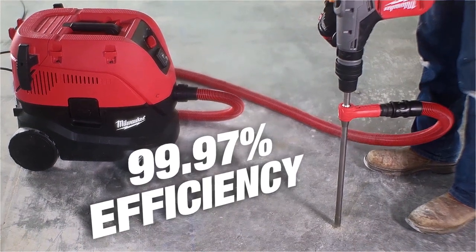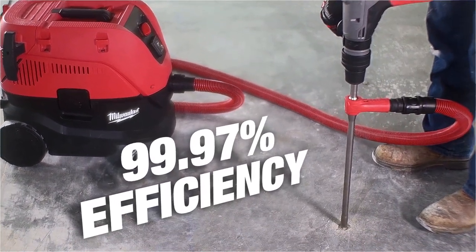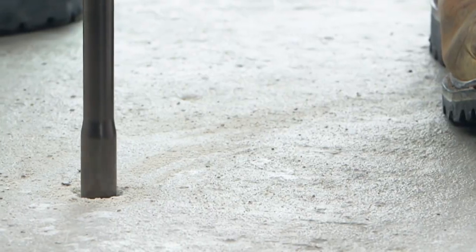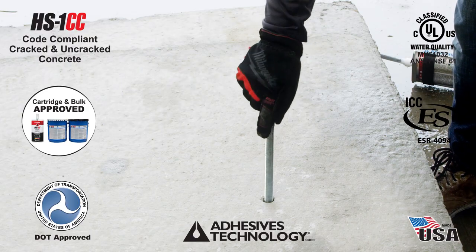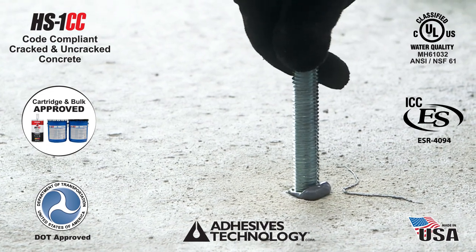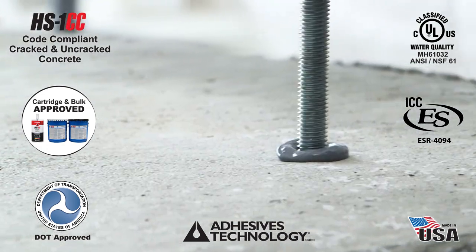Combined with a Milwaukee 8-Gallon Dust Extractor, which delivers powerful consistent suction for cleaner air, these products are part of an adhesive anchoring system that is approved for installing threaded rod in cracked and uncracked concrete in both dry and water saturated conditions.